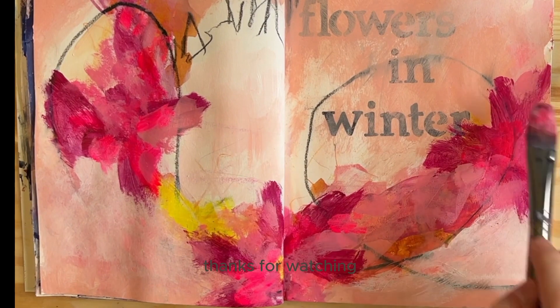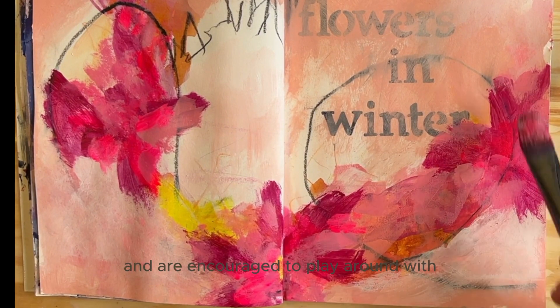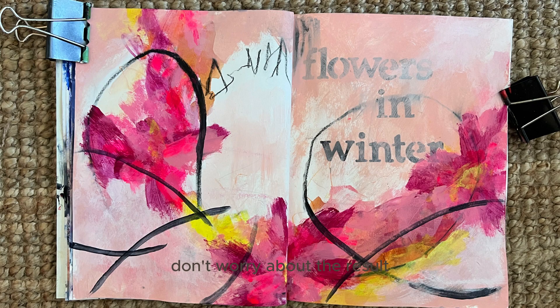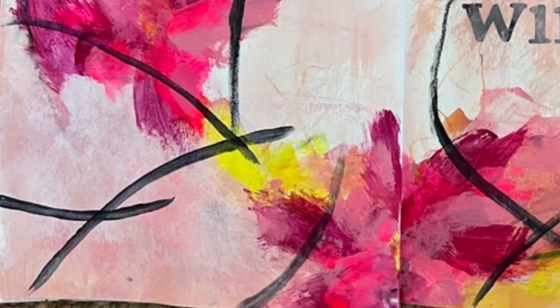I hope you enjoyed the video and are encouraged to play around with your favorite colors of paint. Don't worry about the result. Some days you'll like what you make, other days you won't. The important thing is that you enjoy the process of creating.